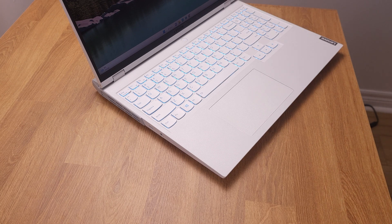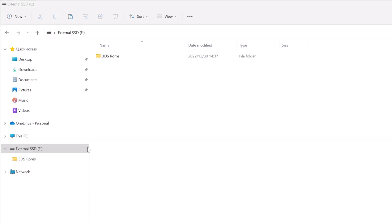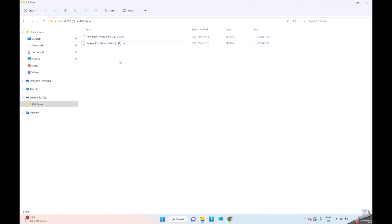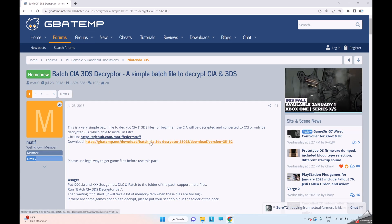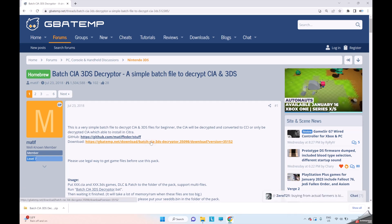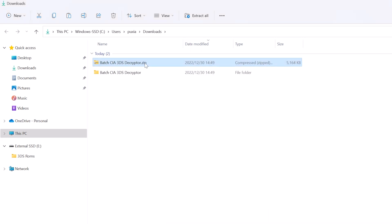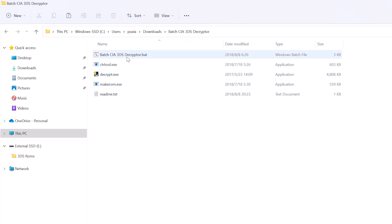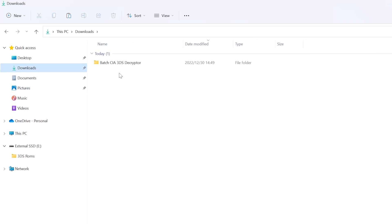It is pretty simple to decrypt them. I just unplugged the hard drive from the Steam Deck and plugged it into the Windows PC. We can see the two CIA files stored on the external hard drive. Now we need to go to a website — I already have it linked under my video description. Just click the download link. This is the software we need to decrypt the CIA file. After the download is complete, we can click Show in Folder, then use 7zip to unzip the downloaded file. We can delete the original zip file. If you go inside the folder, you should have all those files.